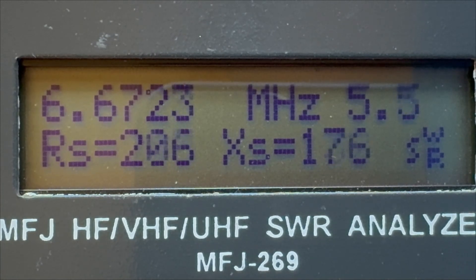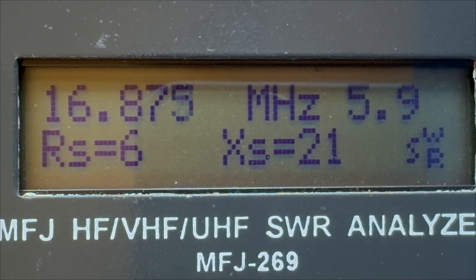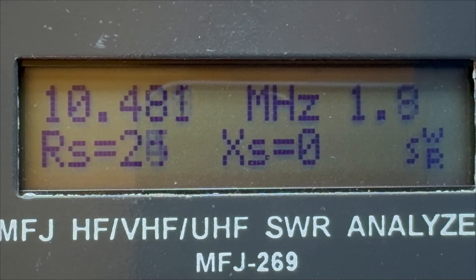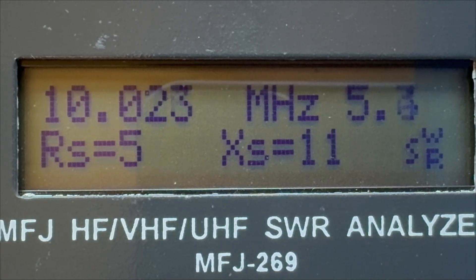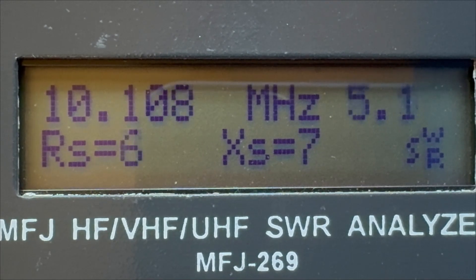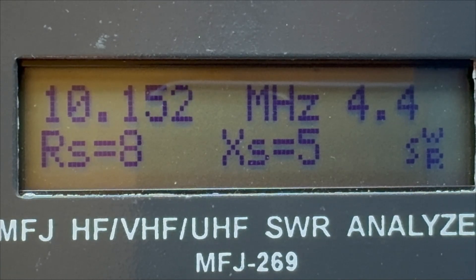30 meters — that's a very tight band. Testing at 10.1 MHz — okay, reading at 10.1 MHz. Again, some fine tuning needed there.